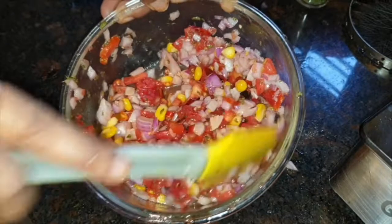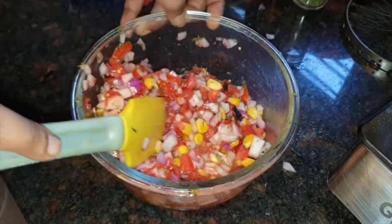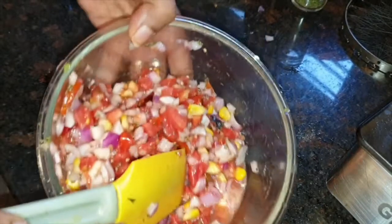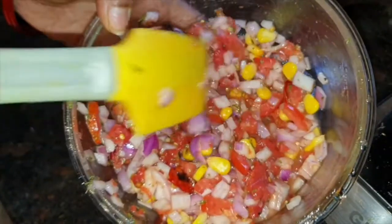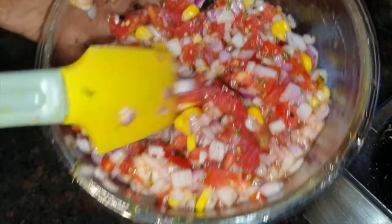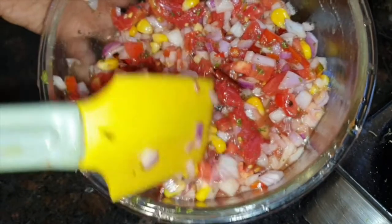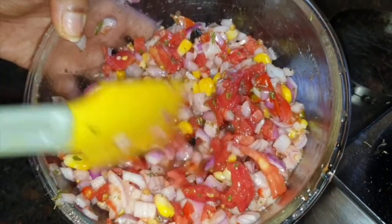Now we will chill it. We will leave it to chill. You shall always add some salt and check the seasoning. We will serve it from the fridge so that it will be chilled.